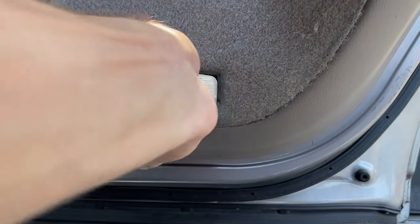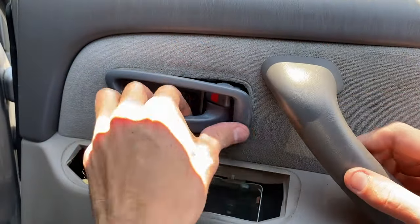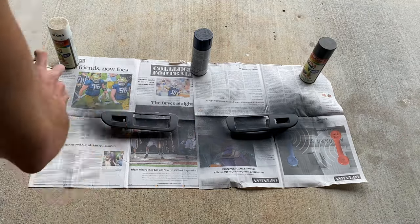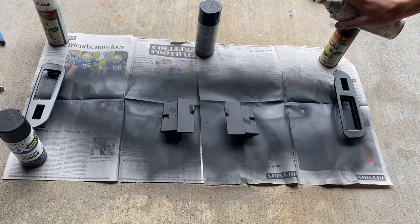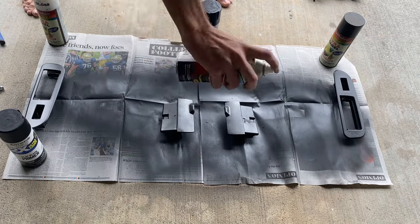I switched the door light bulbs to LEDs — more about that a little bit later in the video. The new door handles also came with a matching dark gray cover, so I went ahead and threw those on. After that, I decided I wanted to paint the window control covers black to match the speaker grills, so I sanded them down and put a few coats of primer on.